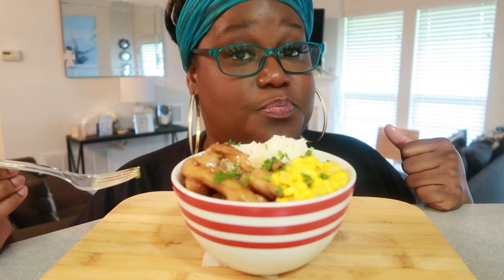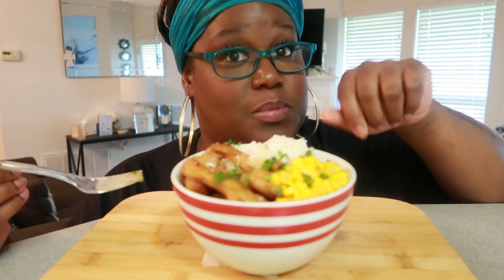As you know, this is one of my cookbook recipes. If you haven't purchased the cookbook, check the description box below.